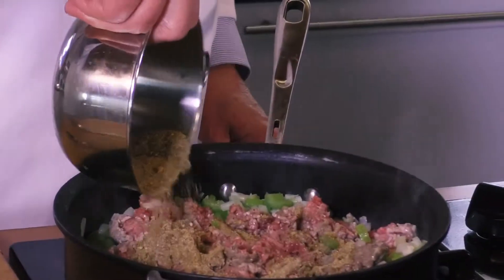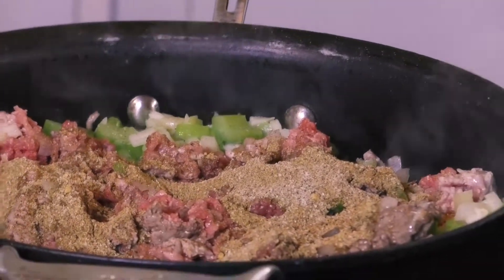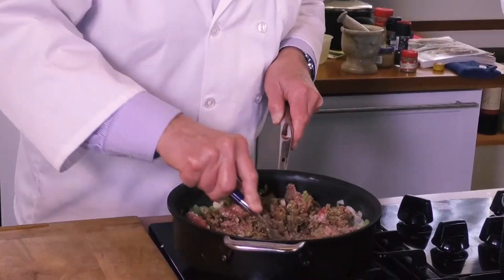The spice mixture — you gotta admit that's a pretty lengthy list of ingredients and spices. There are some sweet elements: the allspice, cinnamon.